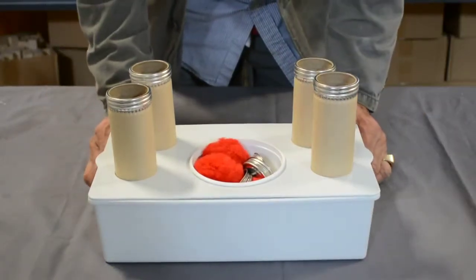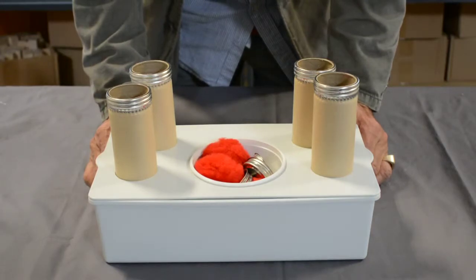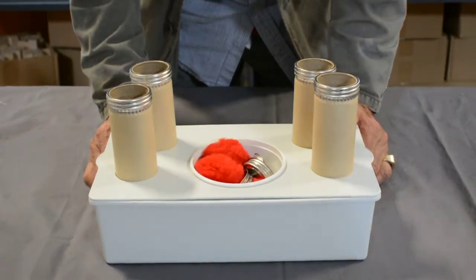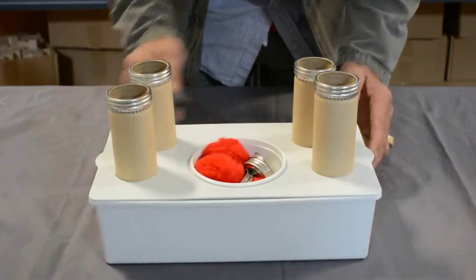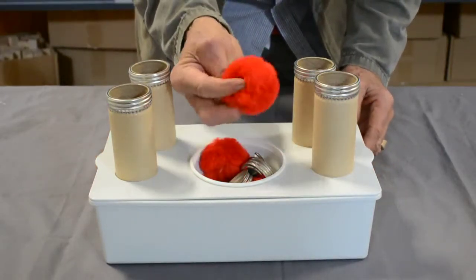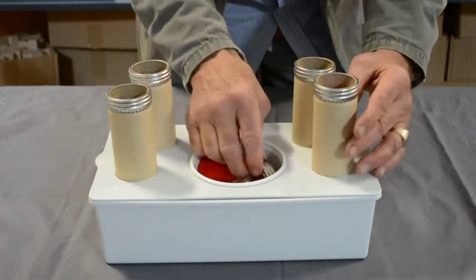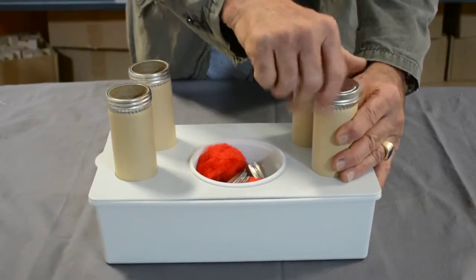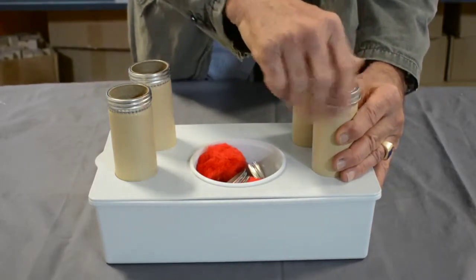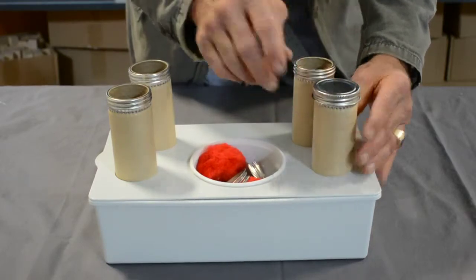Task 29, called Closure. It's a member of the fine motor eye-hand coordination tasks, and it's simply taking one of these large red pom-poms, placing it in the canister, and then taking a cover and having this motion, which can be challenging for young students' small hands.